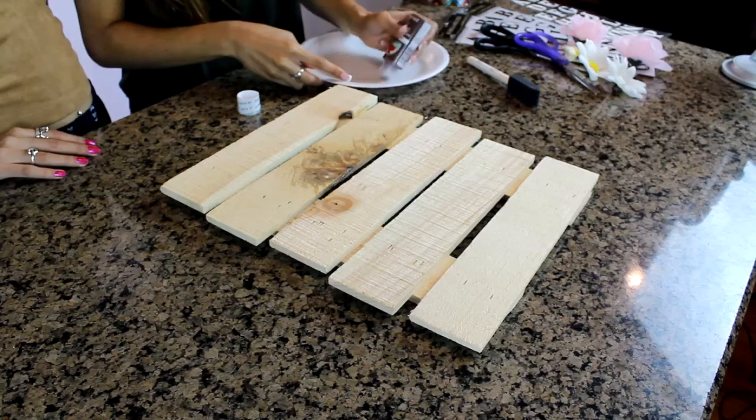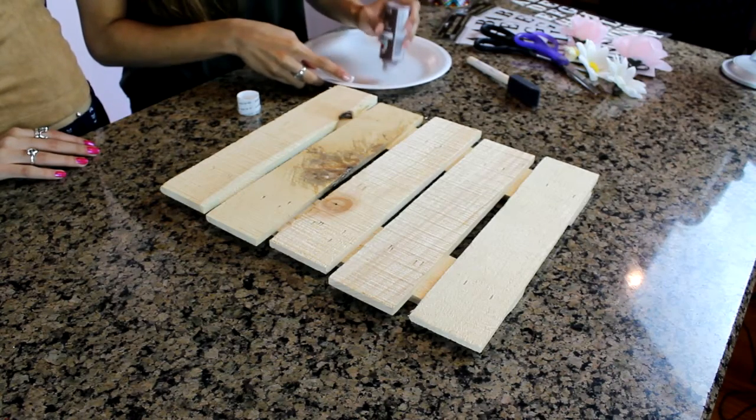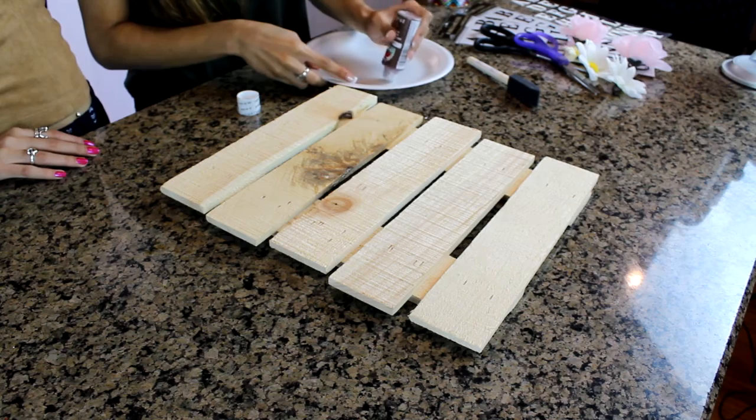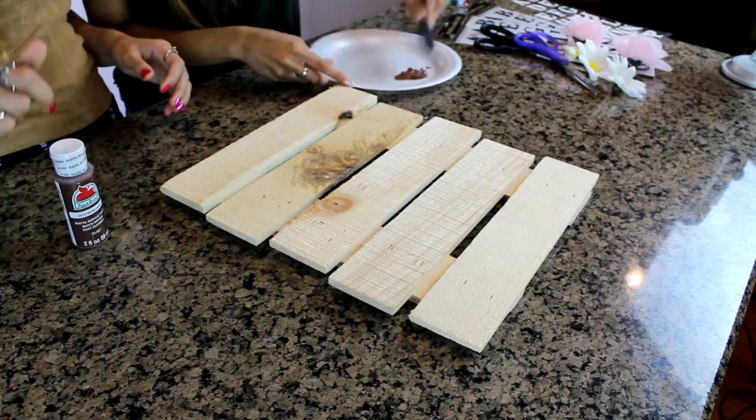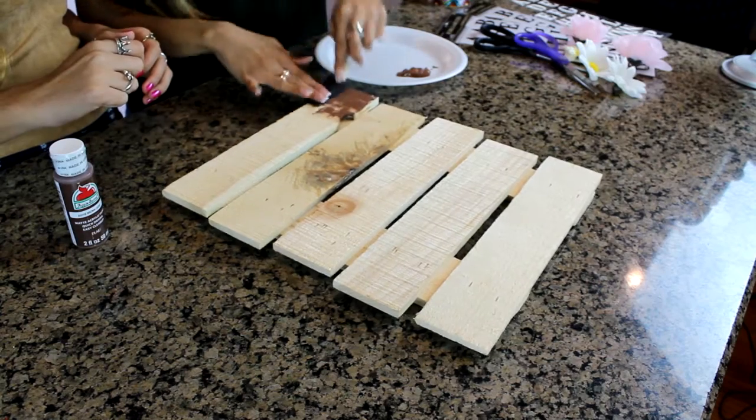You're going to need any color paint that you'd like. We went with brown because we wanted to stay with the more classic, traditional, rustic type. I got acrylic paint because it dries really fast and stains really well. I used a sponge to get that effect where it's not solidly painted but has more of a spongy feel with the paint.